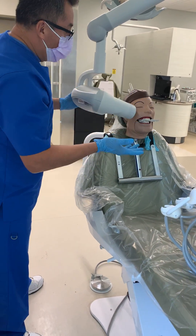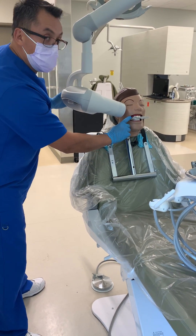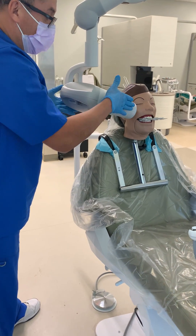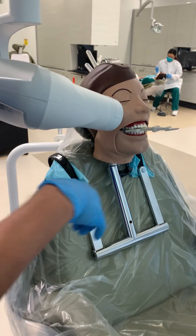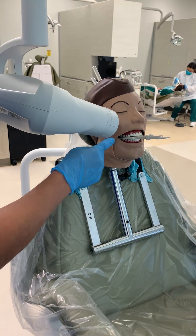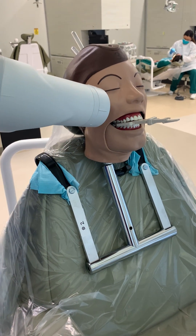Second, we already know that the edge of the film ends up at the mesial of the cuspid. So you're going to align this side of the PID with the mesial. If it's too hard to see, you can always use this little corner as a reference, and if you align it with that corner, you're pretty much there.